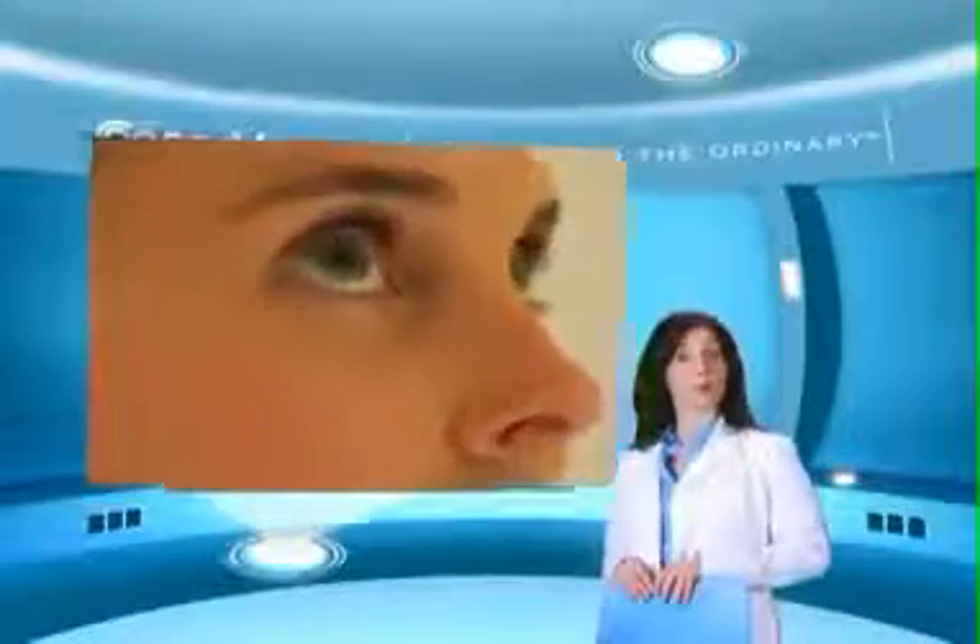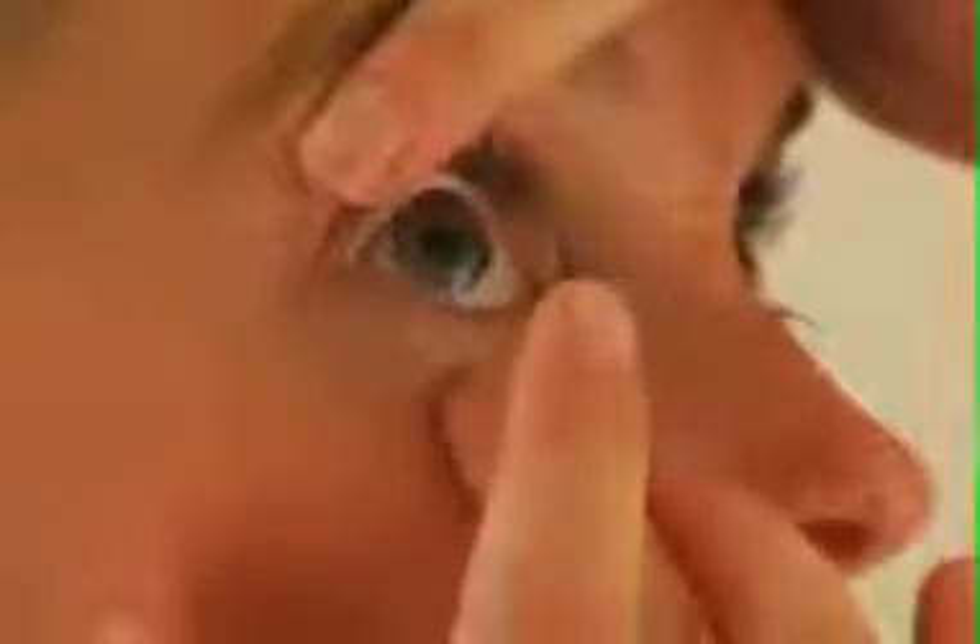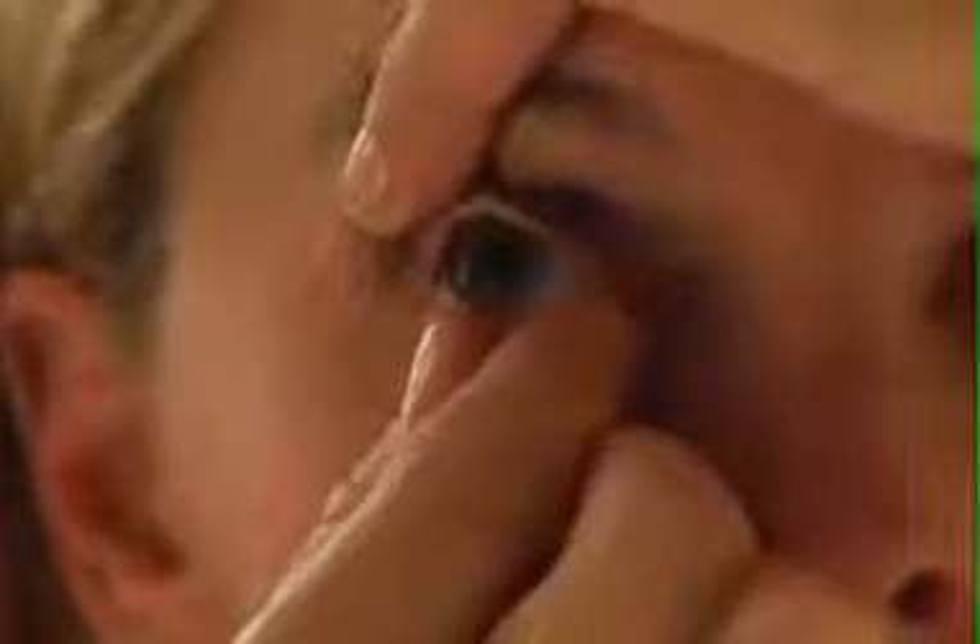Looking upwards, hold up your upper eyelid and eyelashes to avoid blinking with the index finger of your left hand. Pull down your bottom eyelid using the middle finger of your right hand. With the index finger of your right hand, touch the lower edge of the contact lens. Then slide the lens down to the lower white part of the eye. Gently squeeze the lens between your right thumb and index finger and remove it from your eye without any excessive folding.